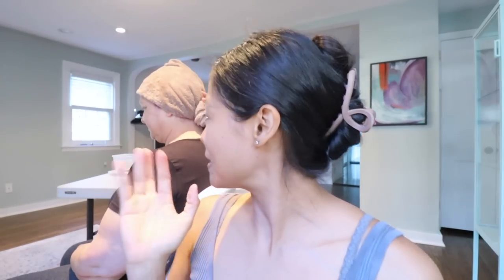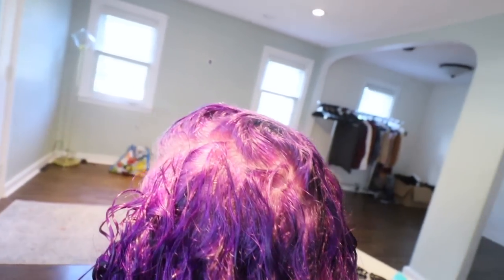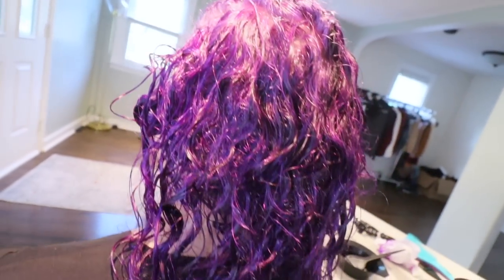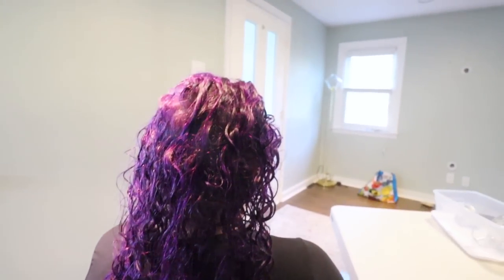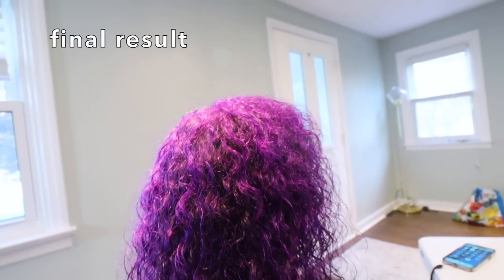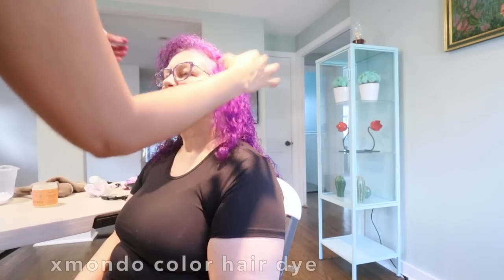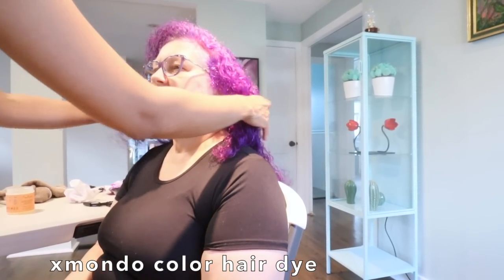I watched a few TikToks on how to define curls and get beautiful bouncy curls — this is my first time working with curly hair. Once her hair was rinsed, I towel dried it and then followed her curly hair wash routine: applying a leave-in cream, a gel, lots of scrunching in between, and then diffusing her hair at the end. This is how mom's hair looks at the end.